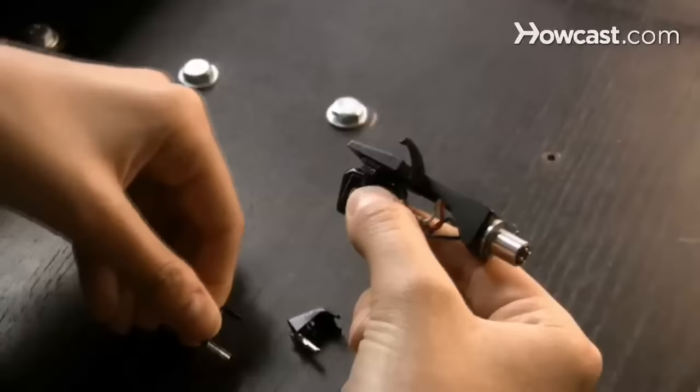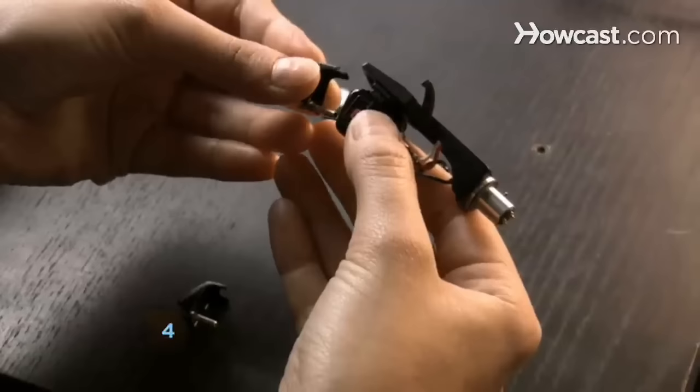Step 4. Read the instructions for the new needle. If it came with none, simply insert it into the cartridge by holding the top of the needle and very gently easing it in.